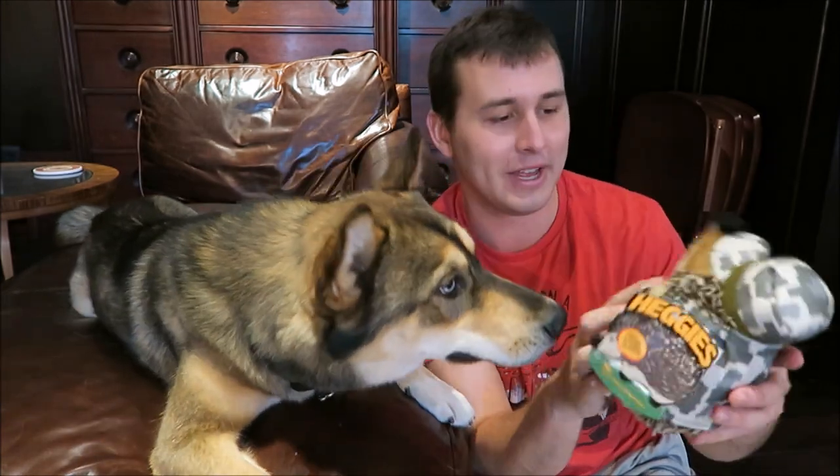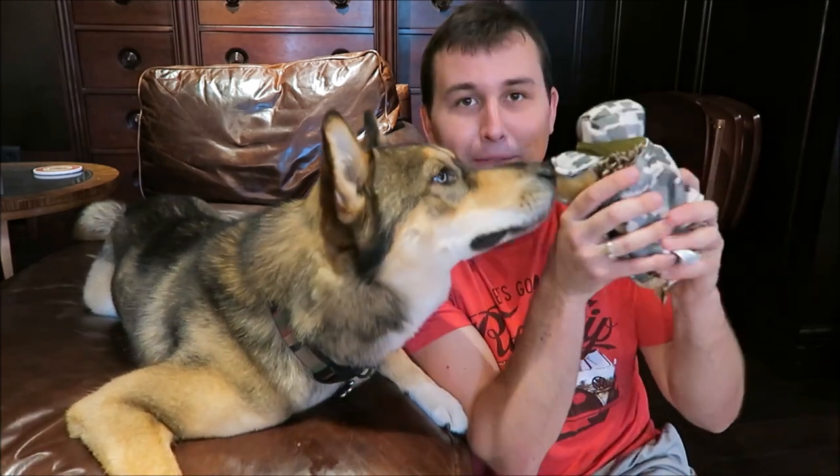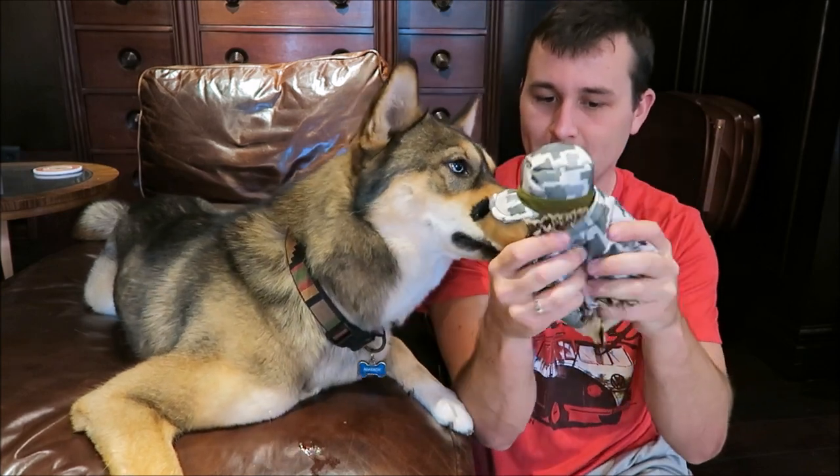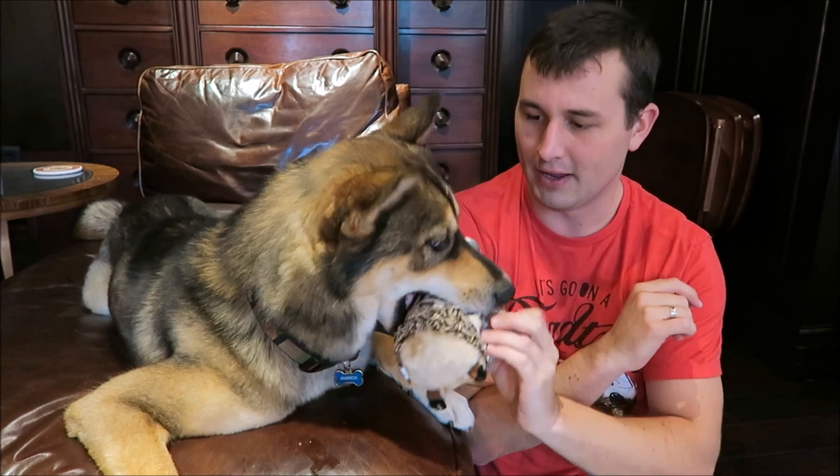The next thing in here is going to be this plush toy — it's a little hedgehog that grunts instead of squeaks. The dogs love grunty toys. Is that going to be your new obsession? Here you go, you want it? Good boy — he's going to run away with it. Rock, what you doing pup?